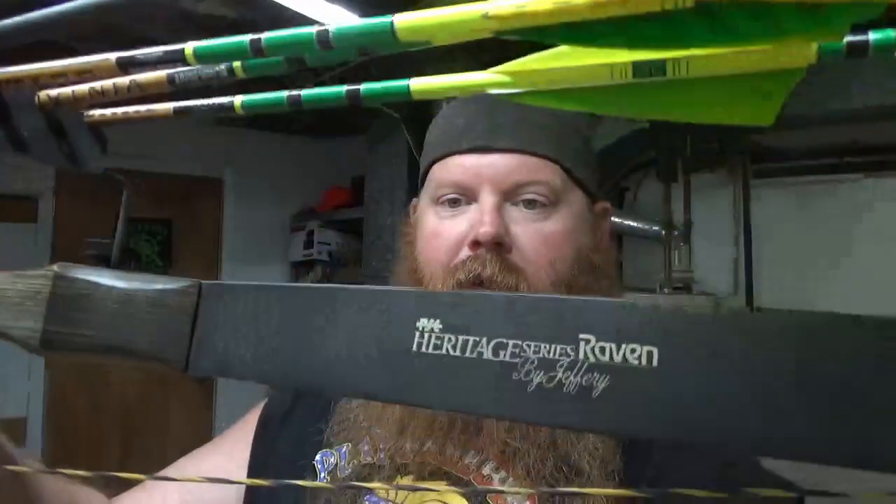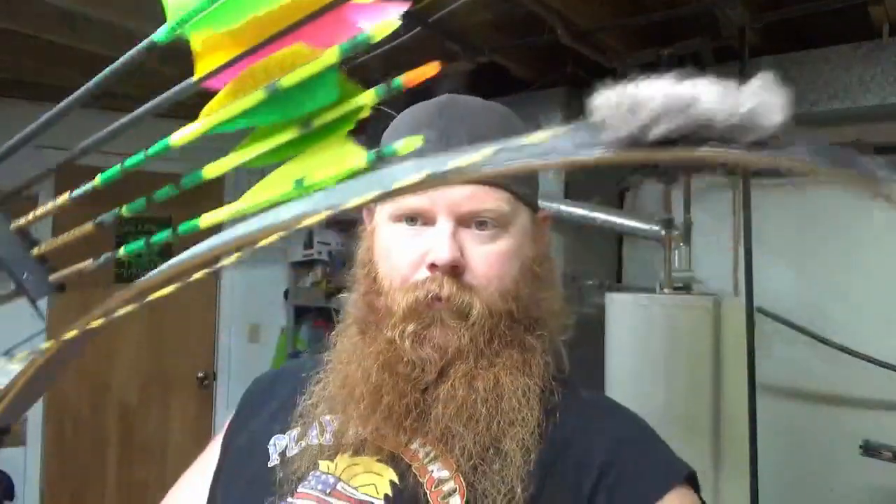You guys have all seen this bow before. Sorry about the background noise — that's my central air. This is my PSE Heritage Series Raven. It's a 62-inch recurve bow, and at a 28-inch draw this one comes in right at 52 pounds. This is my primary bow.